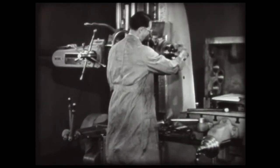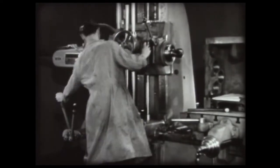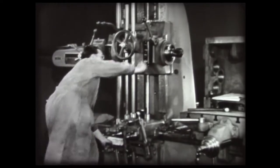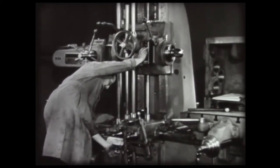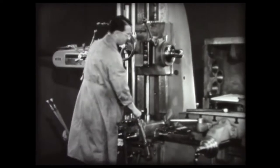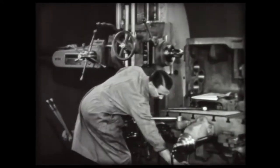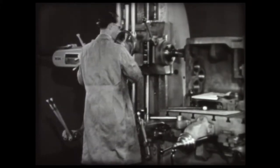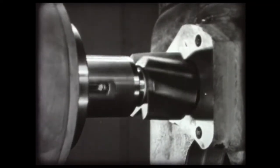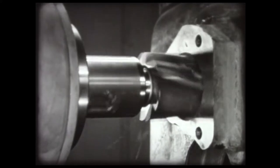Mount the core drill in the spindle. Set the speed to cut about 80 or 85 RPM. Set the feed to twelve thousandths per revolution. Start the core drill into the work and feed it by hand until a full cut is started. The core drill roughs the holes, leaving about an eighth of an inch for boring.